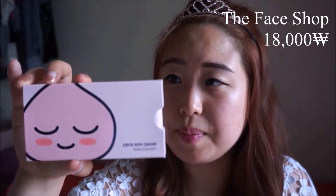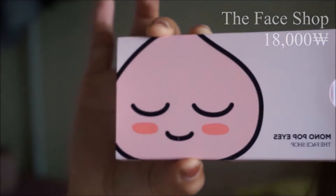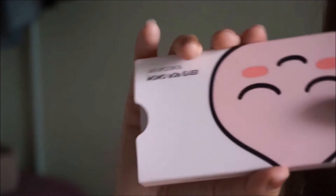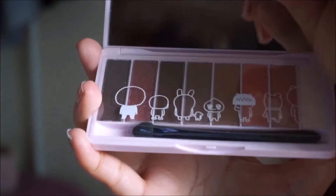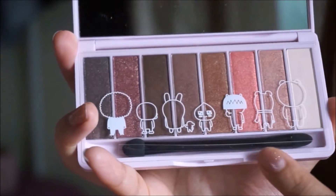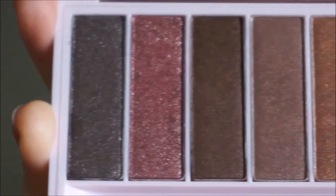Next one is the Apeach palette. The packaging here shows Apeach closing her eyes, and then it has those glowy eyes when you open it. This one also has the same plastic cover, and it has more of a coral-red tone rather than pink.